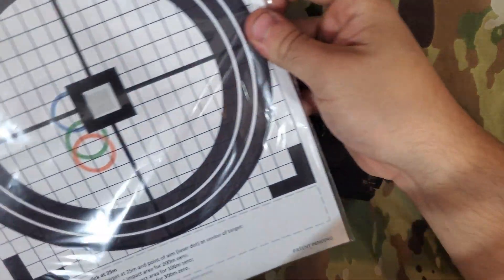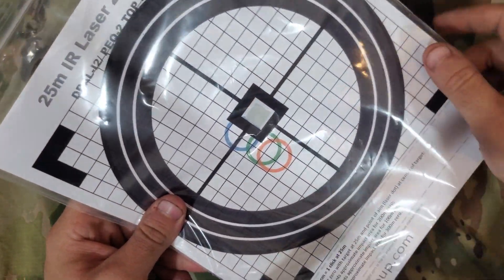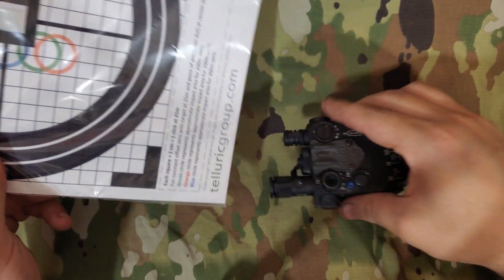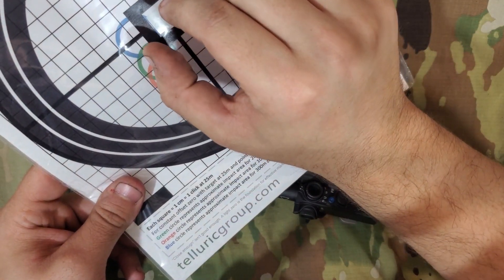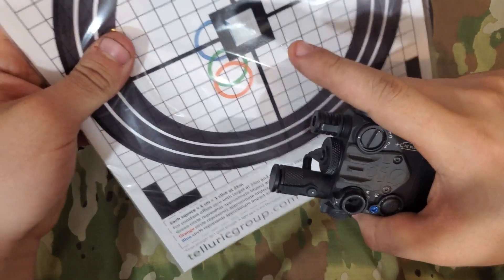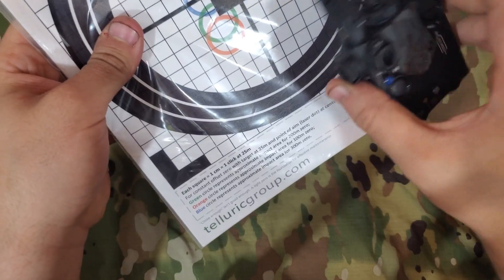The other must-have accessory is the Telluric Group laser sight paper. This paper has glint tape in the center and circles so you can sight it in for different distances, giving you a parallel zero. That means your IR laser is going to be parallel to where your bullet is going to fall by about an inch — wherever you put your laser, your bullet is going to fall just an inch to the side. This is a must-have in my opinion because you do not have a visible laser with this unit. I'd also strongly recommend it for the standard I2, because the visible laser and IR laser are independent from one another.